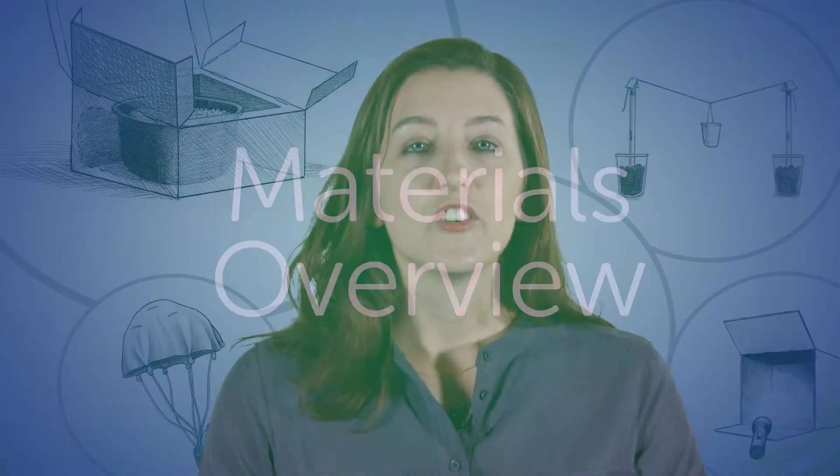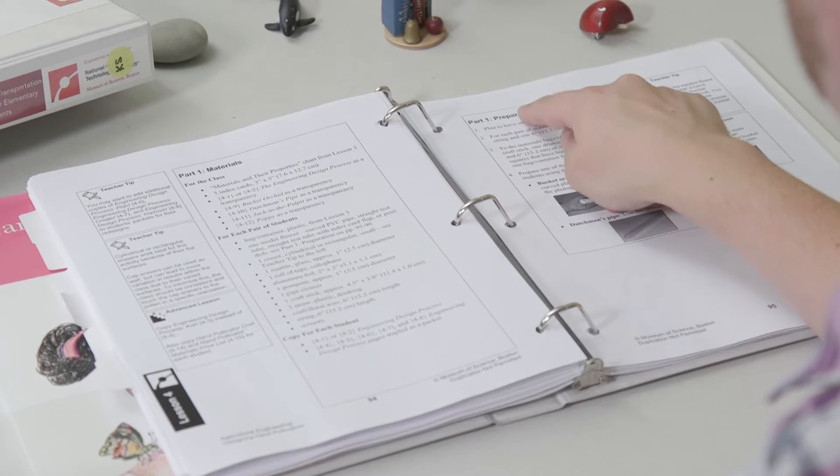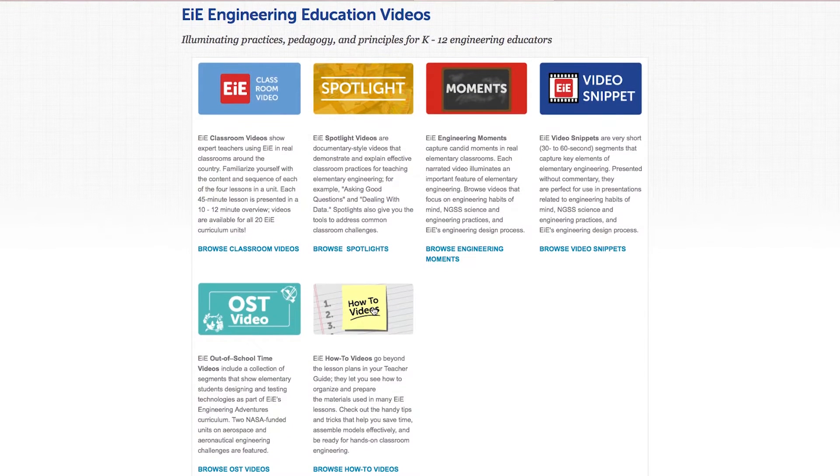Your first step is to read through your teacher guide. Pay close attention to the materials list and preparation sections. For additional information, check out some of our EIE videos online — each unit has how-to videos to help you know what to expect as you prepare your materials.